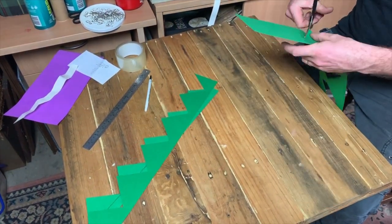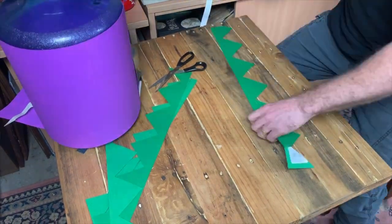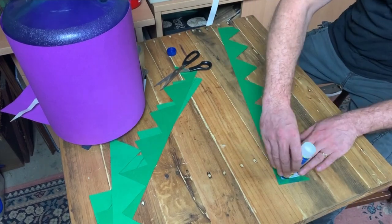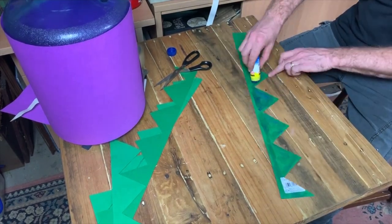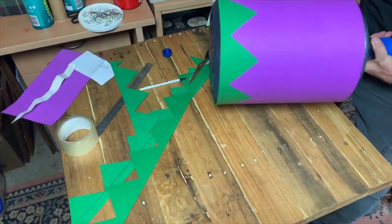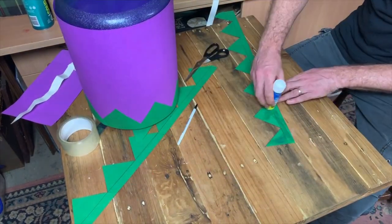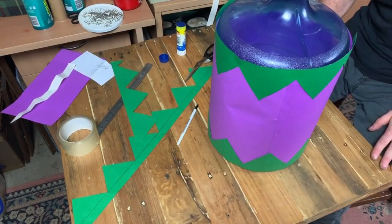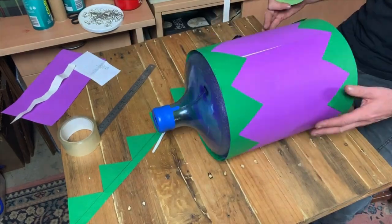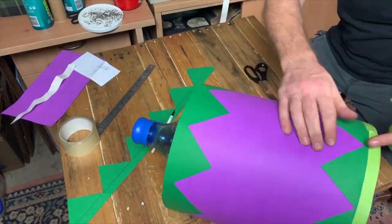After cutting these out, I made a template from one of them and used a glue stick to glue them in position — paper-to-paper with glue gives a pretty good grip so I didn't need tape. I had to make some bridging pieces to complete the full circumference, and then I used some cool green tape to finish it off.